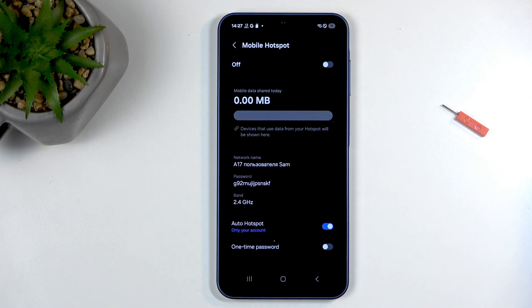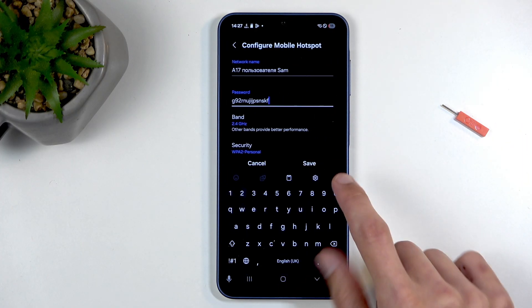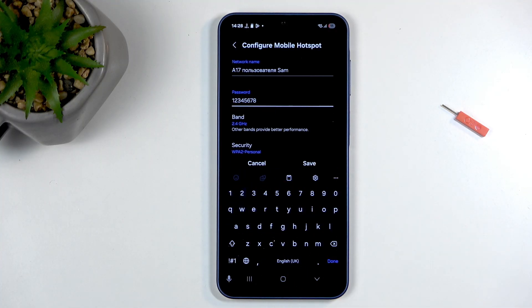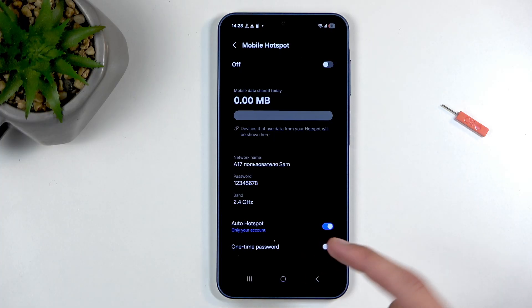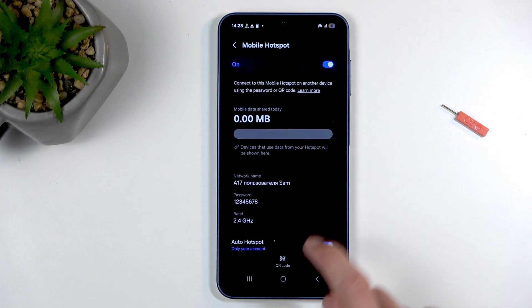The reason for holding it the first time is that when you navigate into the settings, you can see your hotspot password. I recommend selecting it, getting rid of it altogether, and then choosing your own new password, which will need to have at least eight characters in length — letters or numbers, it doesn't matter. Then just click on save.